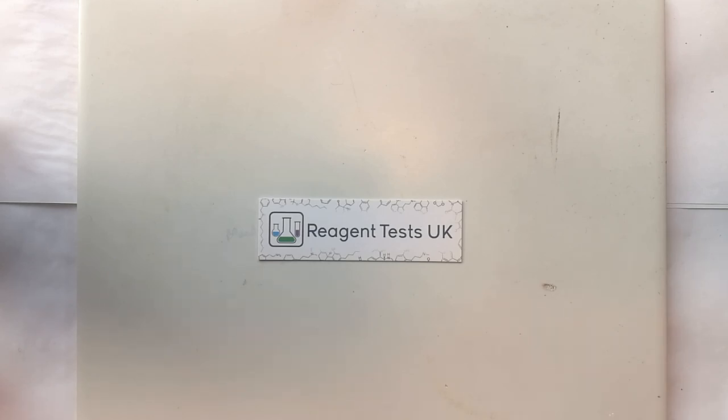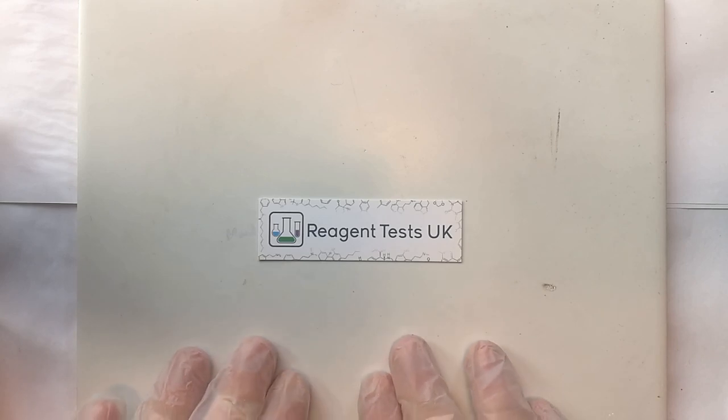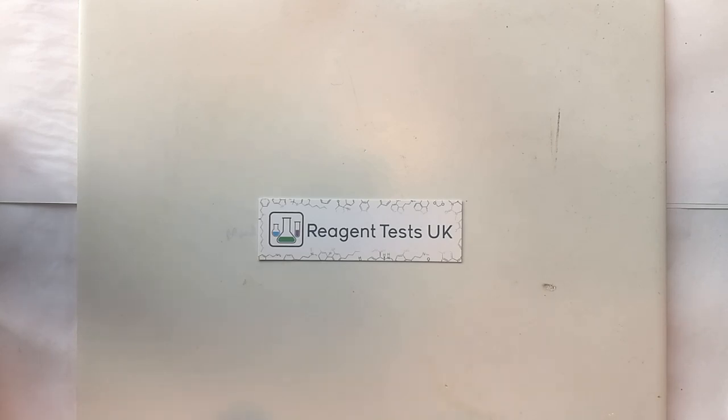The area that you're testing in needs to be prepared before you start. Put some paper down on the table just to protect the surface because the reagent tests will stain the surface if they touch it. The area needs to be fairly well lit so that you can see the colour changes from the reagents. And you'll need a white ceramic testing surface. The reason for this is because it's chemically resistant and it's very easy to clean. Once you have cleaned it with hot soapy water it also needs drying thoroughly because water will interfere with the tests.